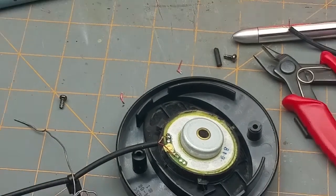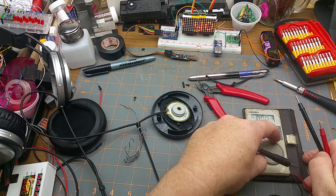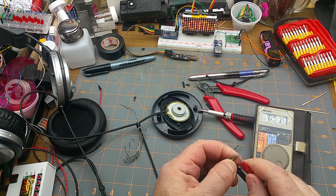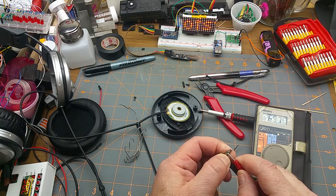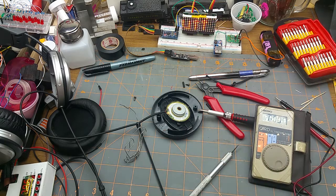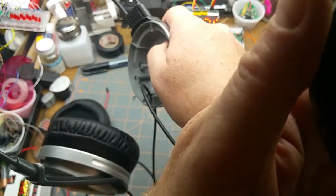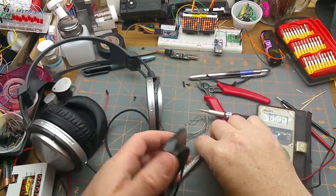There it is. Now let's verify that this worked. On the tip — the other side — still about 70 ohms, and on the ring — this side — 69.7 ohms. Awesome. And then the ultimate test: both sides play audio, and the other side still works. There we go.